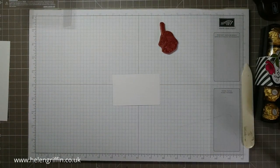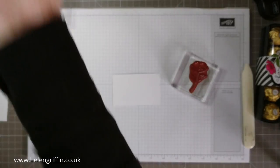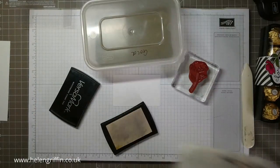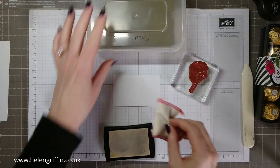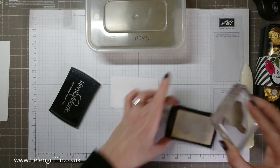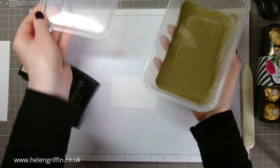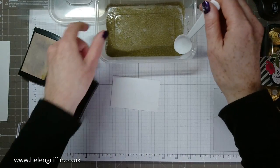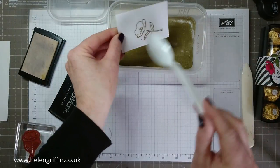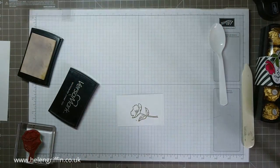The other flower is really pretty but it's just too big for this box. You're going to need some VersaMark ink and some gold heat embossing powder, plus your Embossing Buddy, which is an anti-static powder. I keep a disposable spoon here just for getting my powder on. Don't worry about any little extra bits because we're going to be trimming it out. I'm going to put you on pause for a second while I heat my tool up — okay, I'm all preheated.